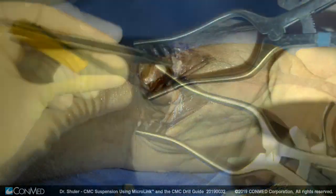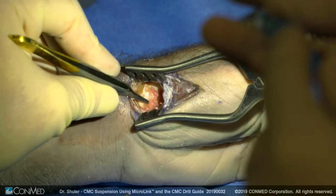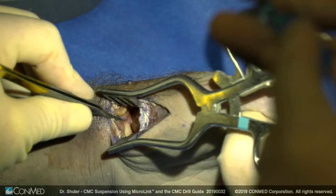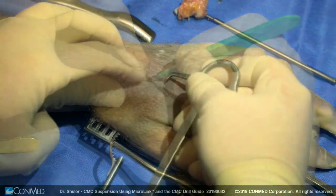Once the trapezium is completely removed, the flexor carpi radialis is checked to be intact and not transected. In this view, you can see the trapezoid, the base of the index metacarpal, and the scaphoid following complete excision of the trapezium.